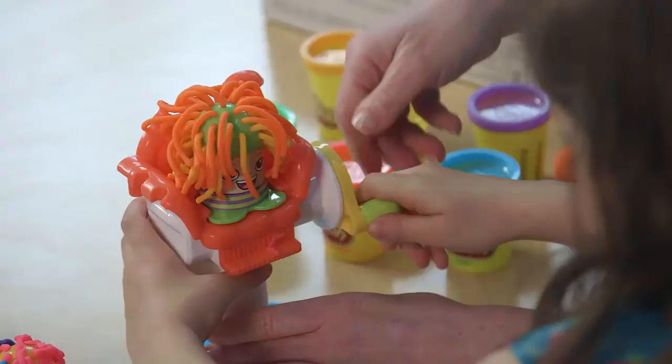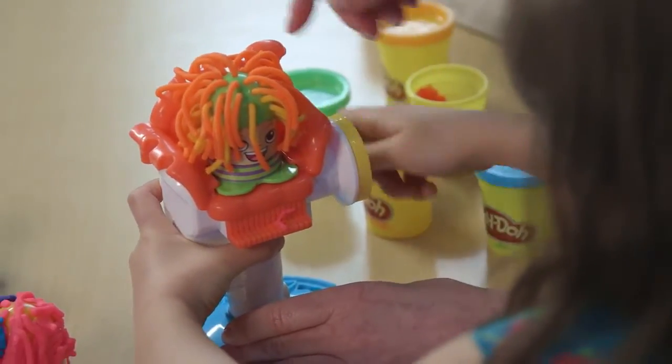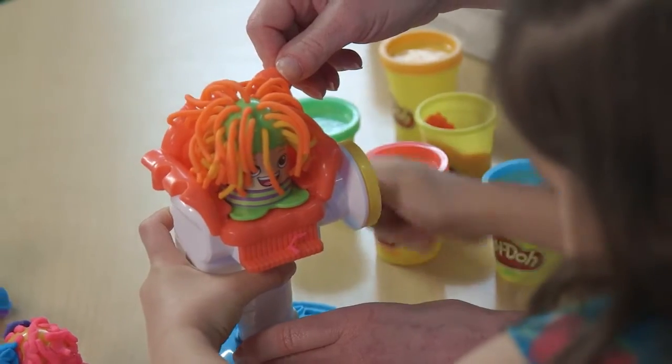Grow and grow. Then turn the handle in the opposite direction until you hear a click.